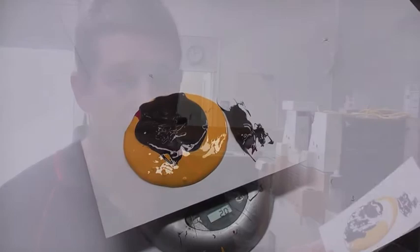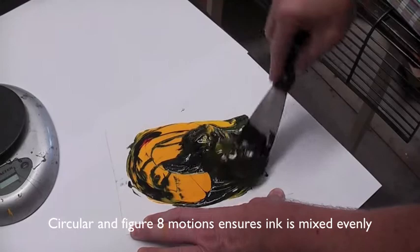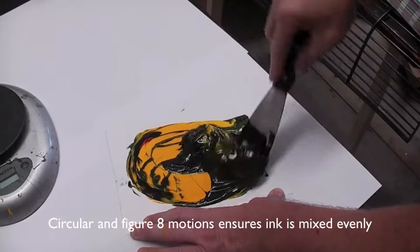Now we have all the colours in their correct percentages, it's time to mix the ink. All inks are transparent, which means that the colour we see when mixed usually looks nothing like it does in the Pantone book.